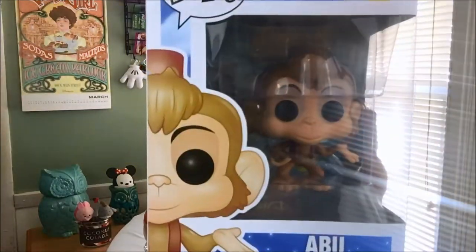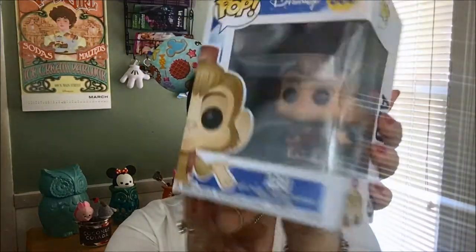And we have the little Funko Pop, and this one is Abu from Aladdin. How cute is this? These are so cute. First time I saw a Funko Pop was with one of my coworkers — they used to have them all around their desk area. But these are so cute, I like that one.